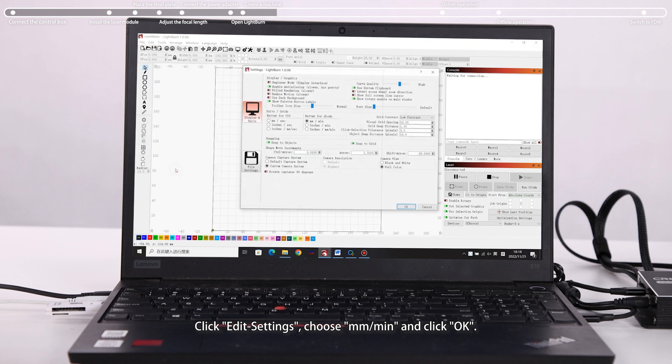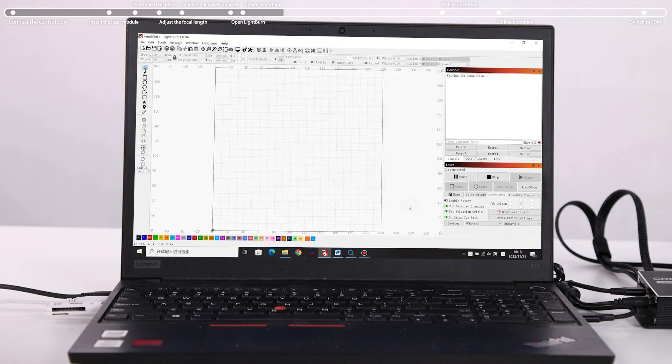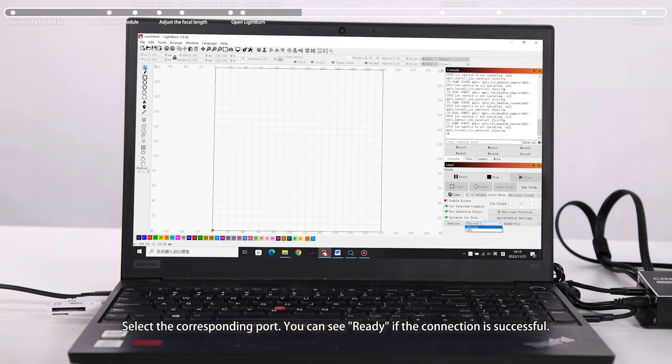Click Edit Settings, choose mm/min and click OK. Select the corresponding port. You can see 'Ready' if the connection is successful.